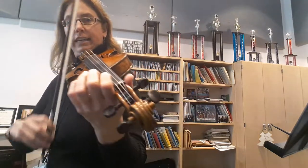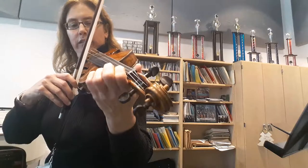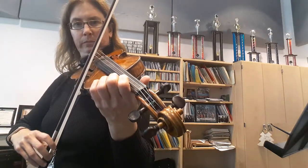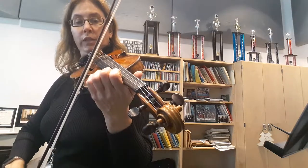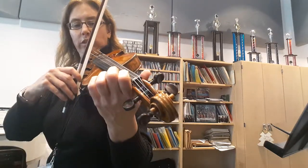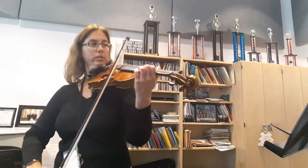My finger is very light. You shouldn't hear any of those noises — release the pressure, and then only put down enough to make the note ring. Any more pressure doesn't help you. Okay, very slow shifts.